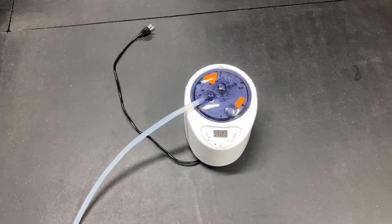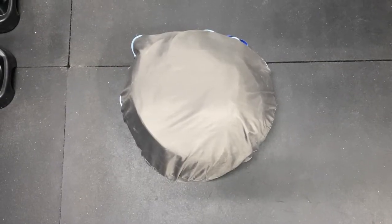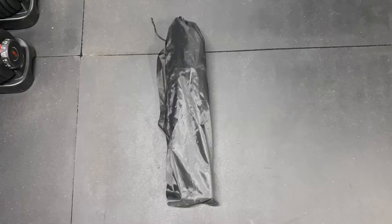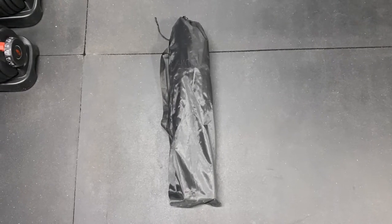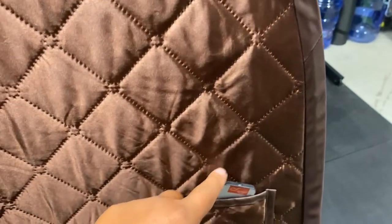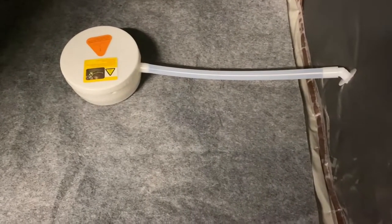Starting off we have the steam generator, then we have the foldable tent that comes with its own polyester bag, and the foldable chair that also comes with its own polyester bag for easy storage. Then we have the remote control that you can easily store away on the side of the sauna.